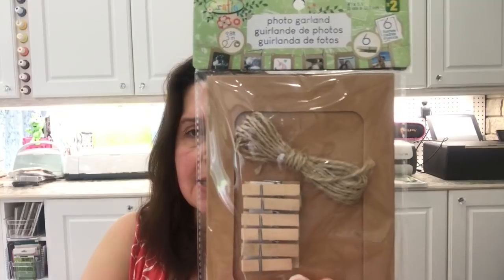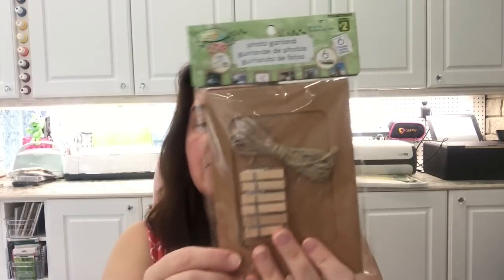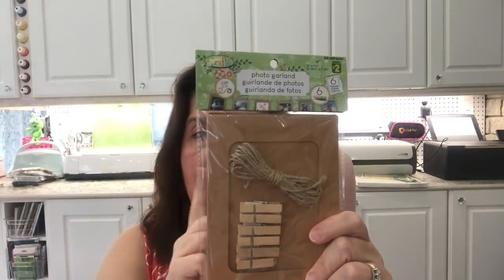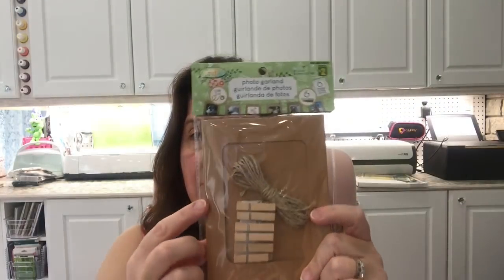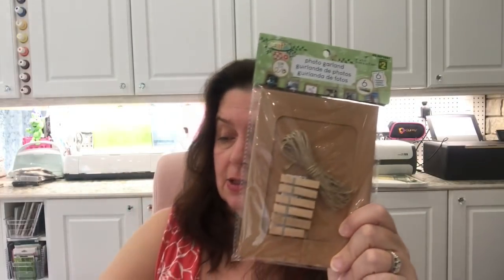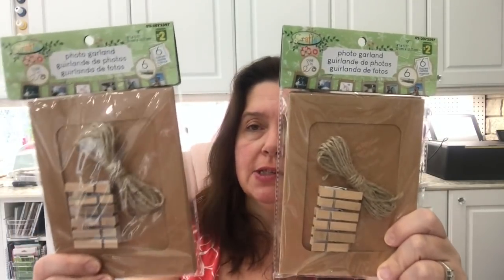I'd seen these a couple of times but never picked them up — now I had an idea for how I'd use them. It's a photo garland with six little frames, a string, and some clothespins so you can frame photographs and hang them for decorative purposes. They come in craft/natural and black. I wanted the craft ones and got two for two dollars each.